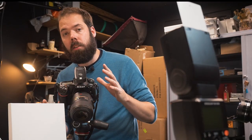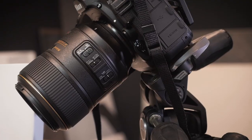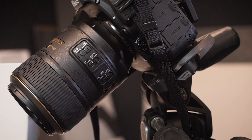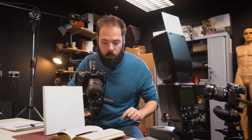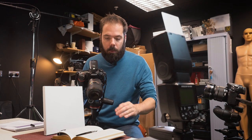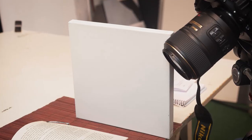Now that the scene's set up, the first thing we have to do is set our focus. I've focused on the nib of the pen — it's lovely and ornate and it's going to be the focal point of the image. But because we're shooting so close, our depth of field is going to be very, very narrow. So I've opted for f11, which should give me enough depth of field to get as much of the nib in focus as I want, and then let the focus drop off and the words fall off into blur.